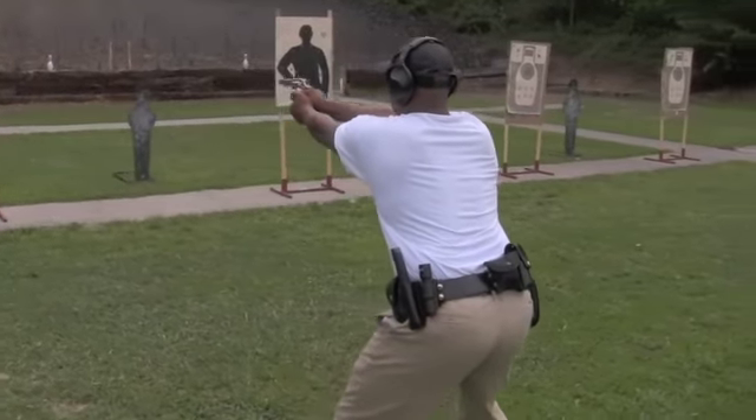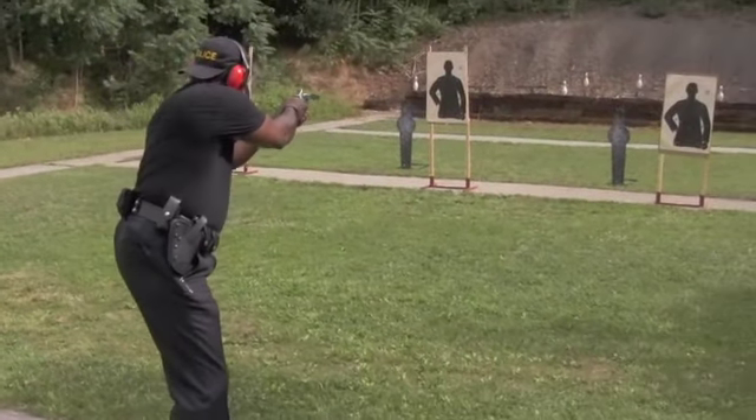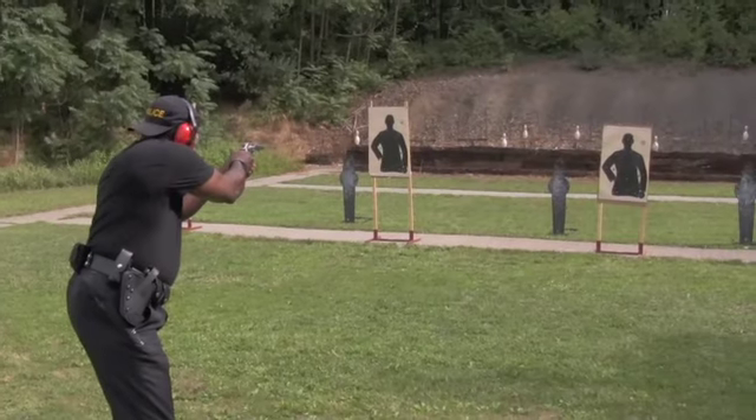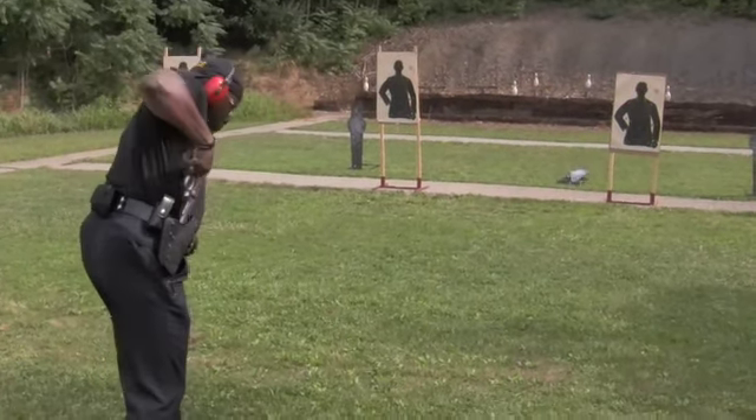This next individual — notice as he moves left, he just stumbles a little bit there. He does a nice job of recovering during his draw, but it's important to make sure that when you're moving, you're not going to trip and fall down.